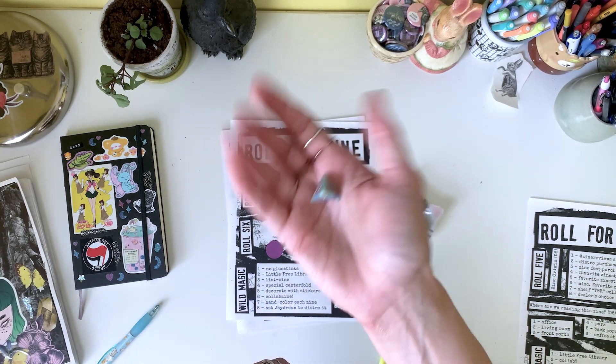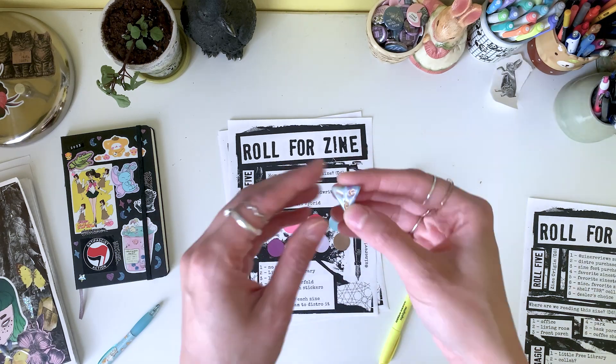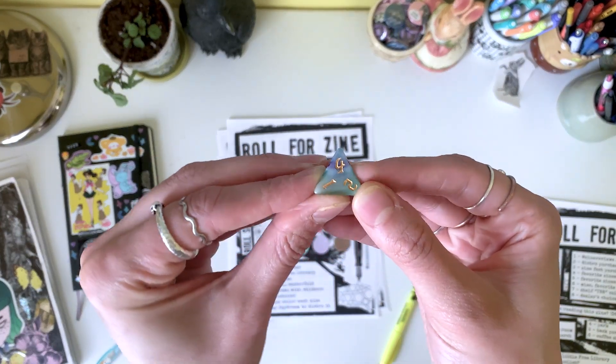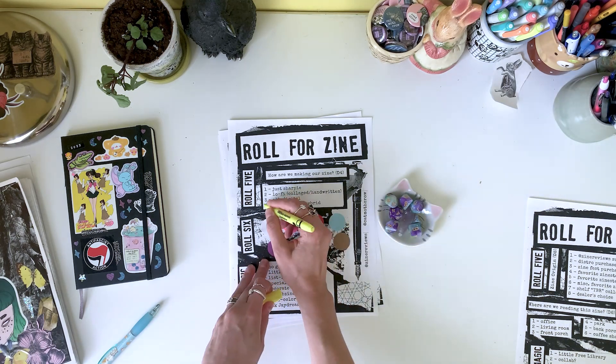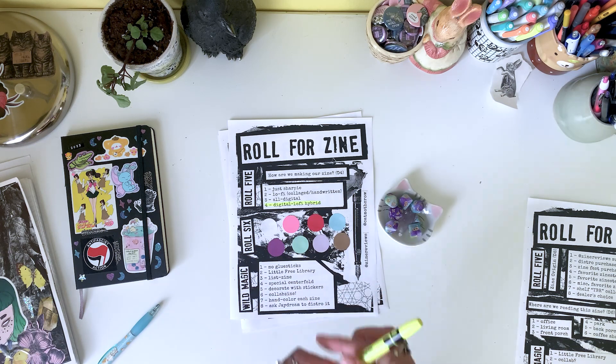Alright, what are we using to make our zine? We got a d4. Thank goodness — we can use every tool at our disposal. We can use the computer, we can use collage materials, we can use Sharpies. I'm here for it.